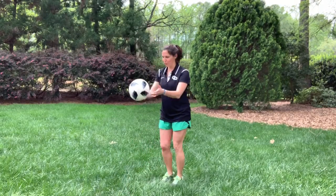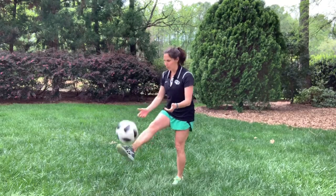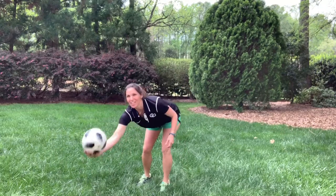Same idea with the juggling challenge, but now we're going to go to our feet. I'm not as good at this as I am with my thighs. All you're going to do is just kind of knock it up, and when you knock it up, you want to angle it coming back at you. Some people can keep it real low. 30 seconds — ready, go.